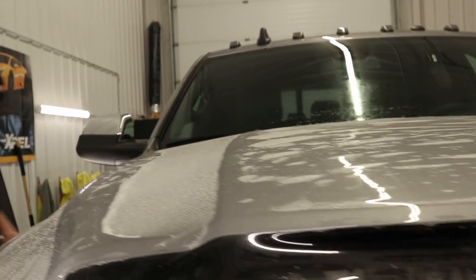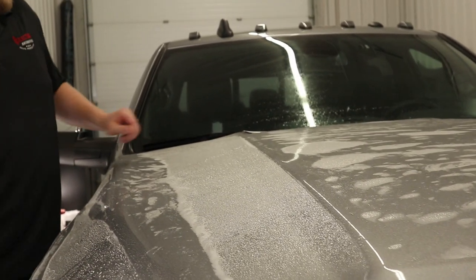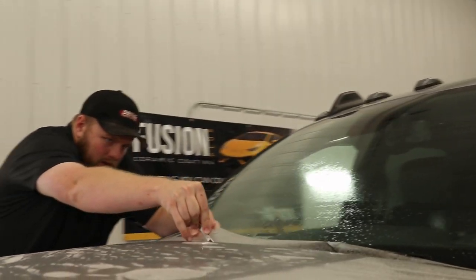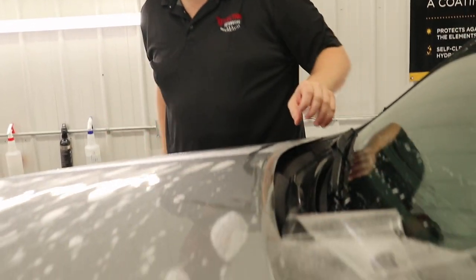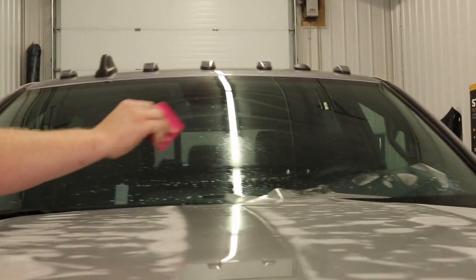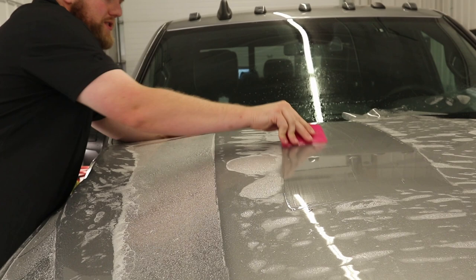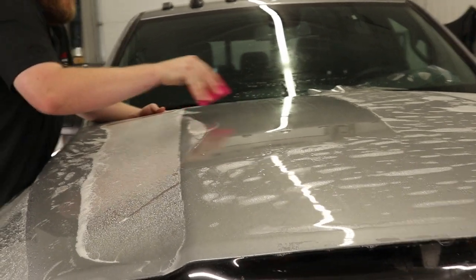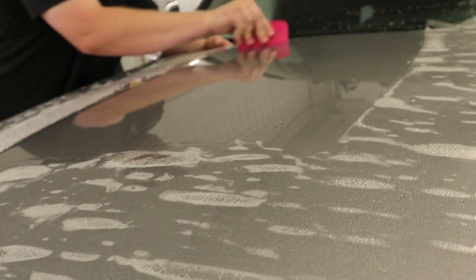Me being six foot five on these Dodges, I do have to use a step ladder, which is kind of crazy when you think about it. One thing I'm going to do is just take my knife and cut off some of the excess film on the back. Then I can come across right over here and do my first squeegee stroke, always making sure my squeegee strokes are overlapping so I'm not leaving any moisture behind.